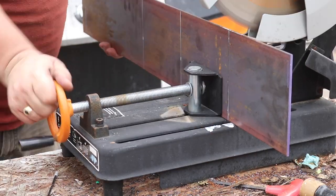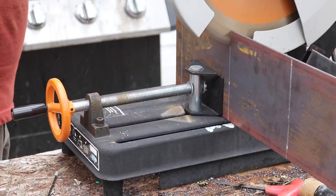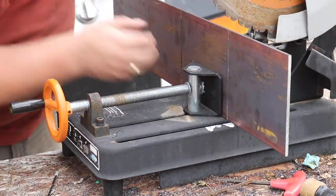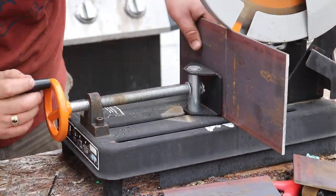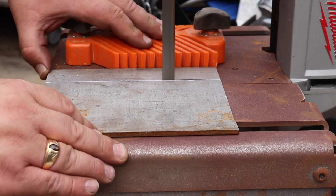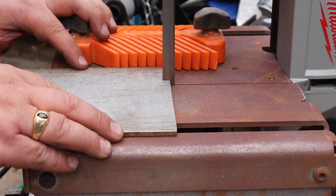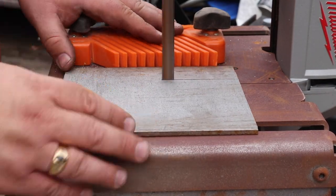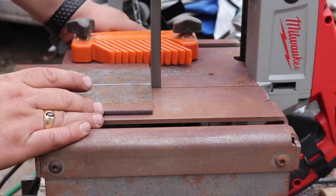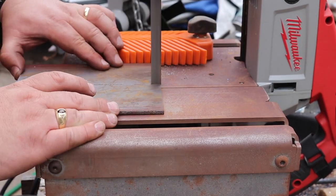I took some 3/16 inch steel plate that's 6 inches wide and cut 6 pieces 7 inches long. It's a little beyond the capacity of my chop saw, so I did have to flip the pieces over. Then with my Milwaukee porta-band, I took those 7 inch pieces and sliced an inch and a half off, so I ended up with 6 pieces that were 4.5 by 7. Those leftovers will become the gussets for the wheel brackets. I then took 6 more and just ripped those right in half — these will be the back side of the wheel bracket.